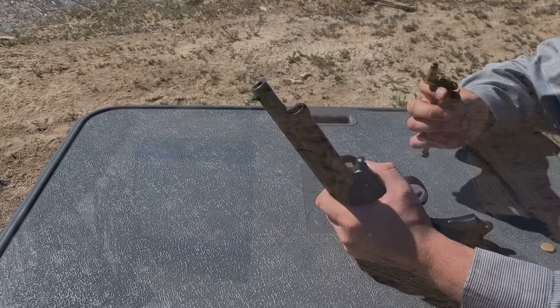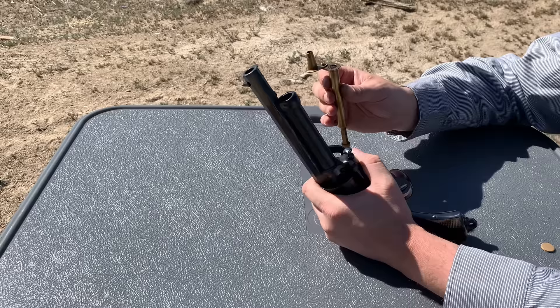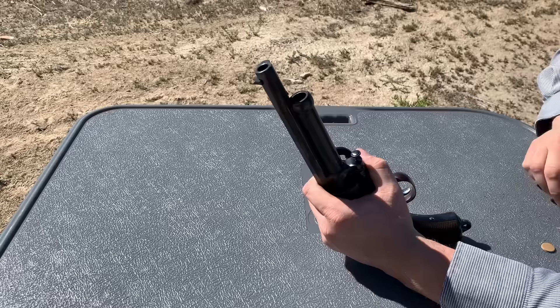Why don't we load up the shotgun barrel now and see how it patterns on this paper target. The powder charge I'll use for the shotgun is going to be 3FG Go-X powder again, and I'm going to use 45 grains. It may even take more than that, but I'm just experimenting out here. We'll use 45 and that'll give us a nice boom.